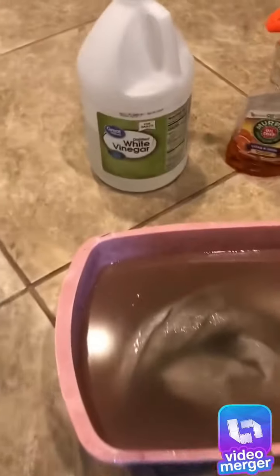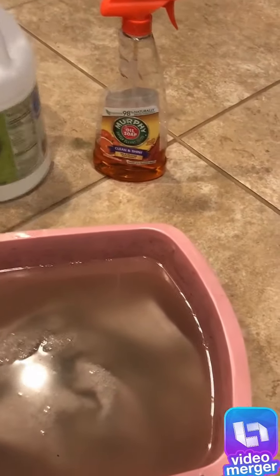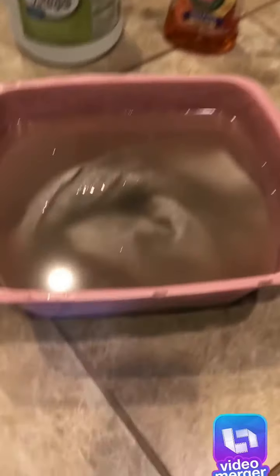How to clean a dull tile to get sheen. You add vinegar — white vinegar — and you can add Murphy Oil Soap. This is what it looks like because I already started cleaning.